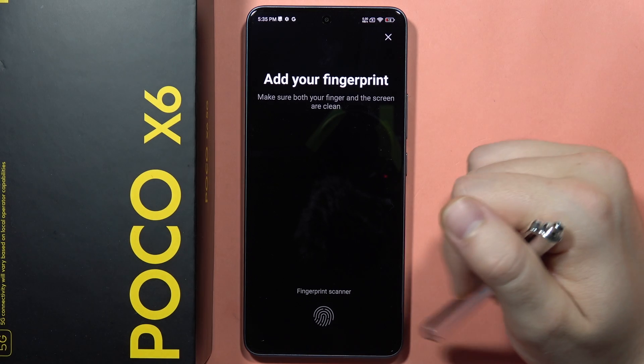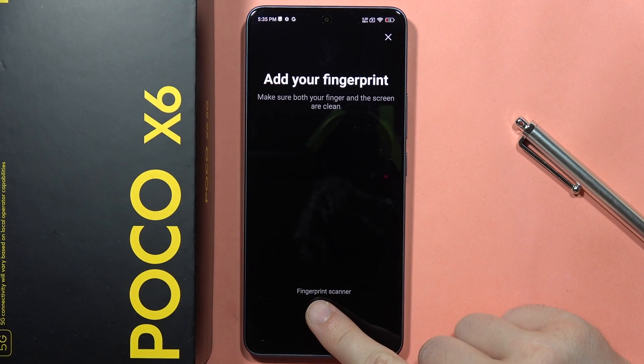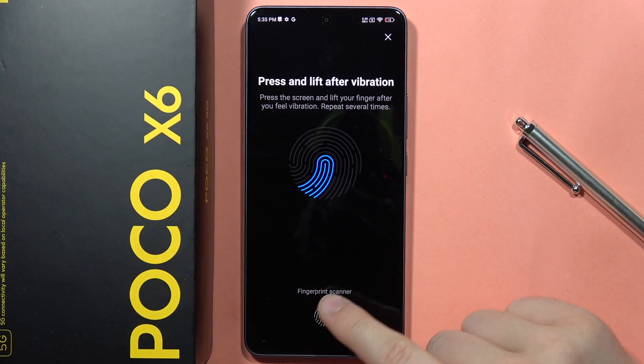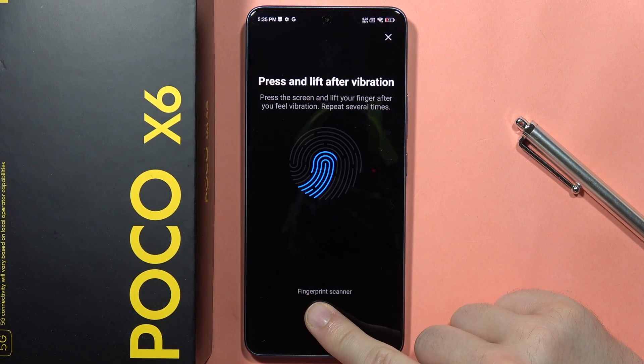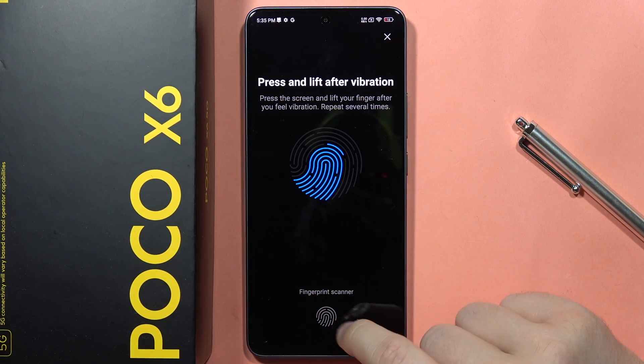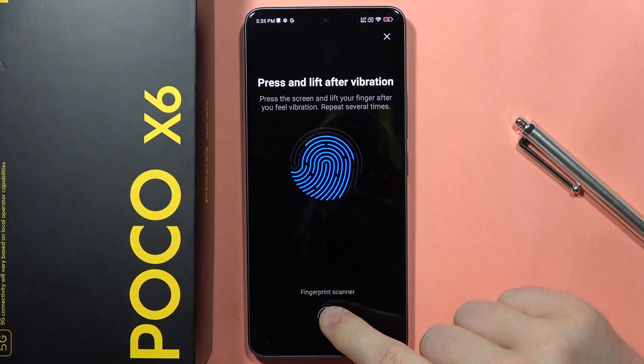Now click OK. Here is the fingerprint scanner, so you will have to put your finger on it and lift when you feel a vibration and when you see the on-screen animation. Keep touching the sensor until you get the full animation on the fingerprint.